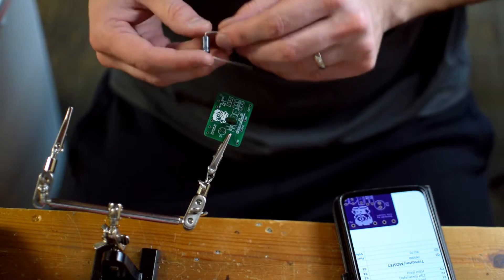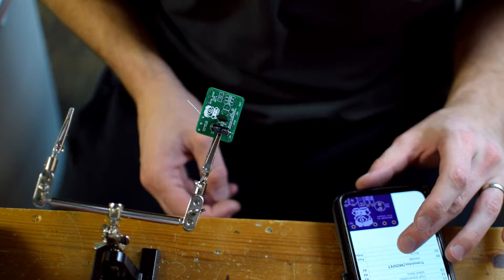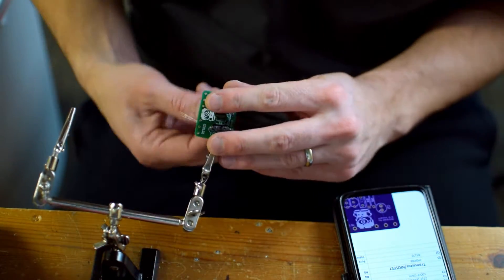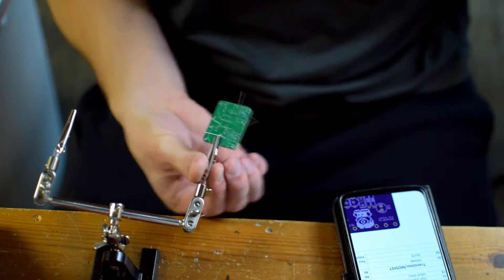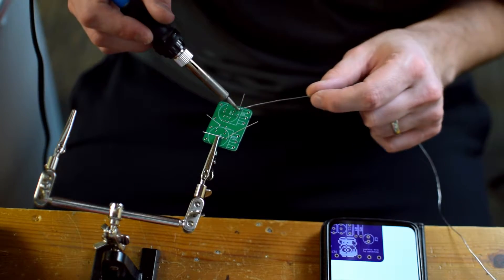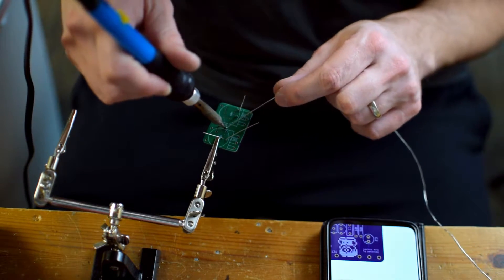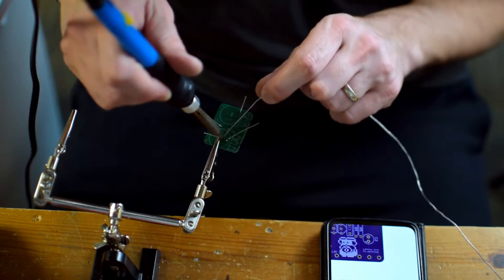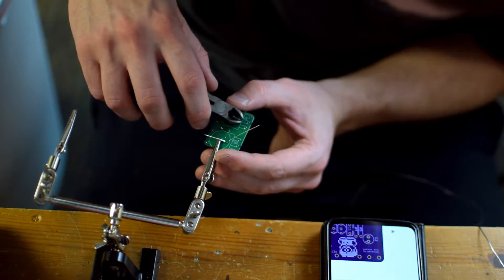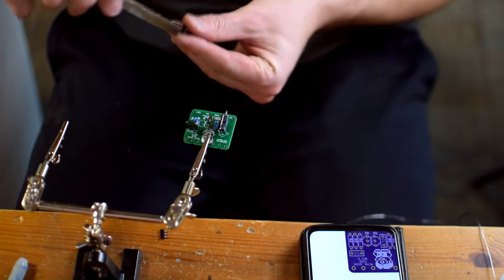I'm starting with the capacitors — usually I start with the resistors, but with this build the components are so light that it doesn't really matter. You can see I've got the bill of materials on my phone there, easy to double check. I've started to build up a little bit of a parts excess, so I'm just using those. You can see I've got these little clipped-on third hands to hold the PCB, and I would highly recommend it — I only just got that recently.